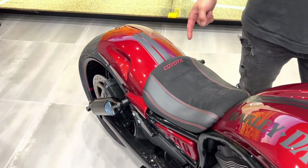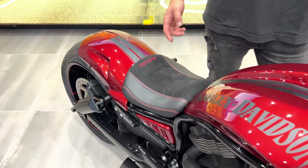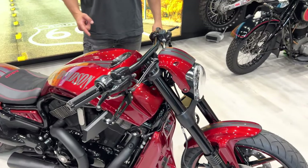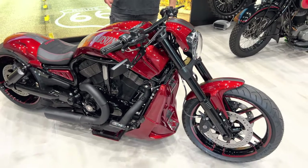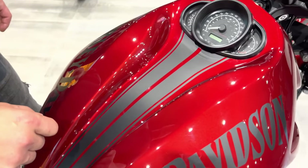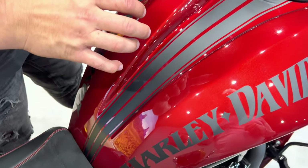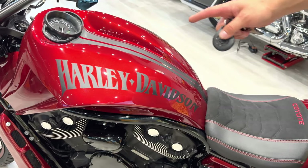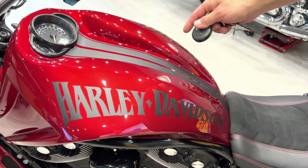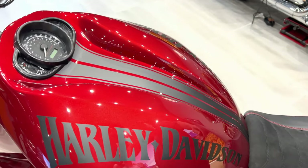The color is called Ruby Red. You can see the striping — it's matte black, kind of looks like charcoal matte black. It's a thick design on the tank with matching stripes and Harley Davidson decals on the side.